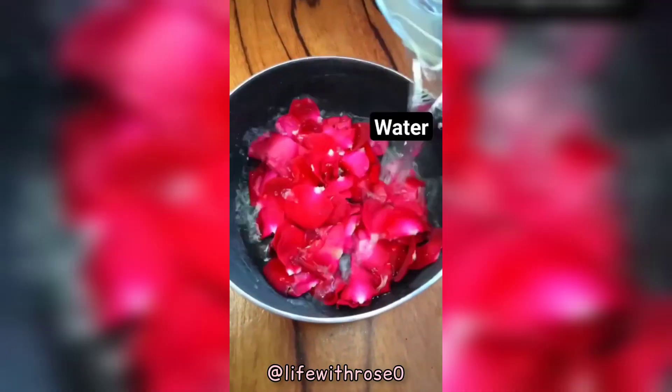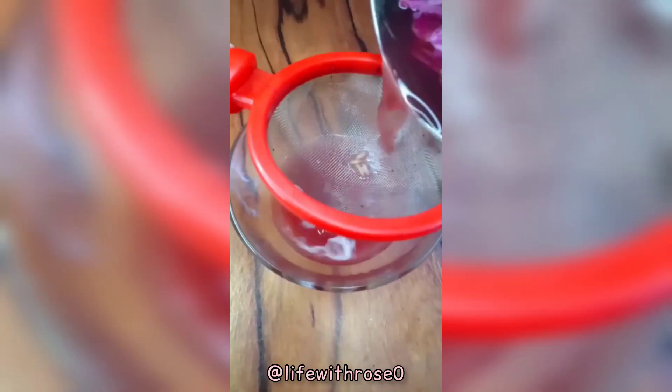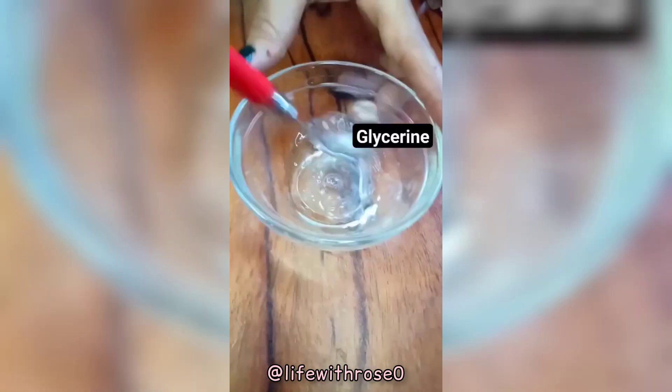First, take some rose petals, add some water in it, add sweet lime peels in it, add rice in it, and heat it for five minutes. Then strain it, add aloe vera gel, add glycerin in it, add the mixture we made earlier in it, and mix it well.